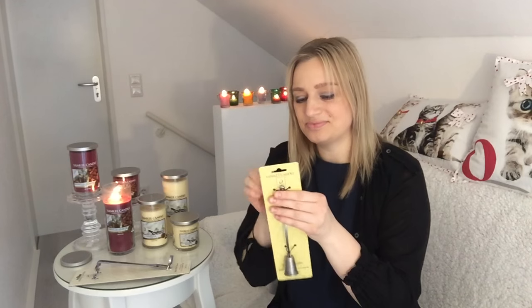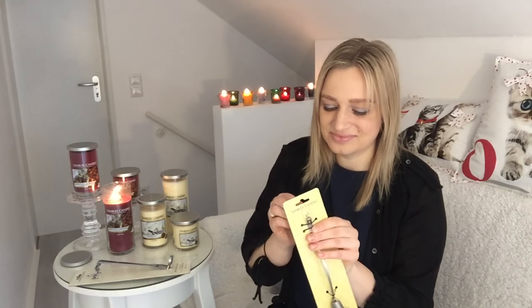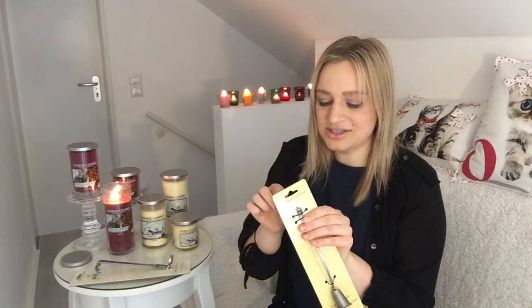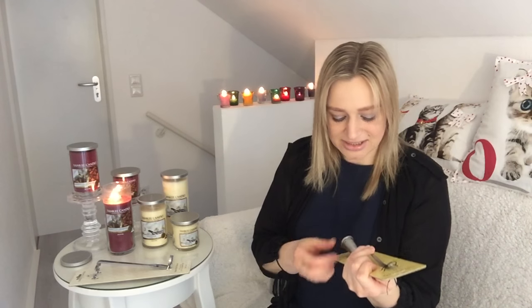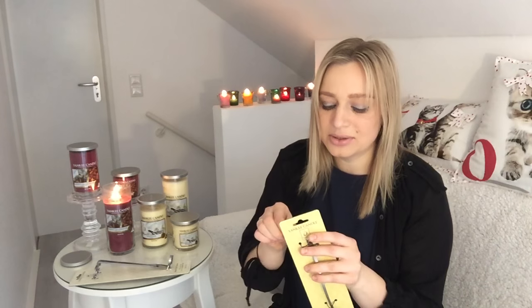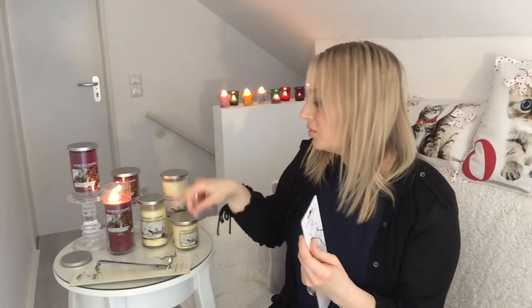Here's how to use this accessory. It's written on the package that it's very easy to use. Let's try it together. As you know, you just extinguish your candles with a cover. On a classical collection you have a cover.